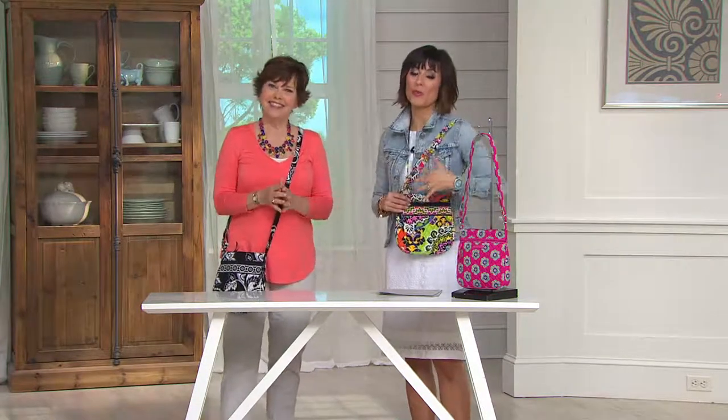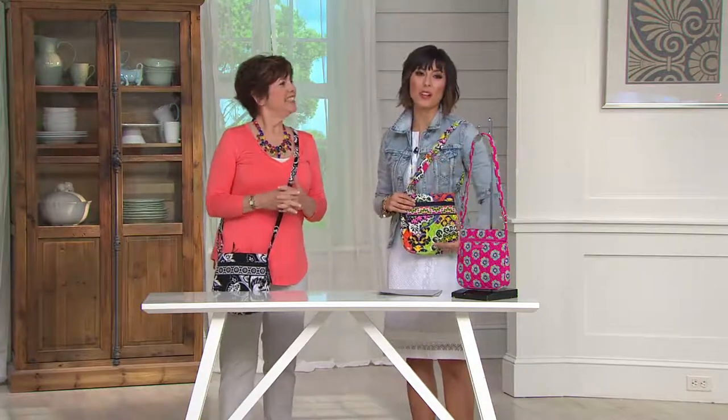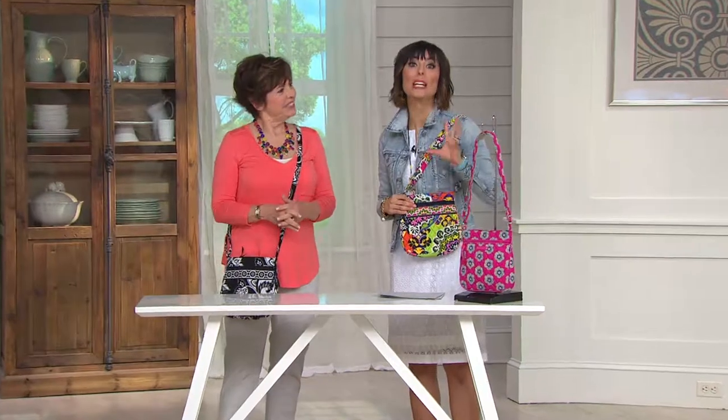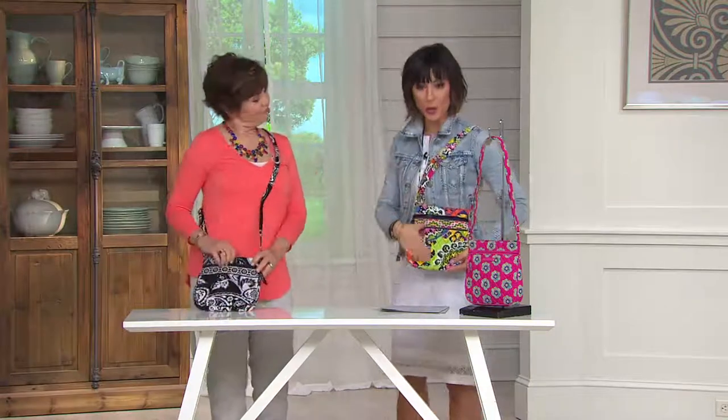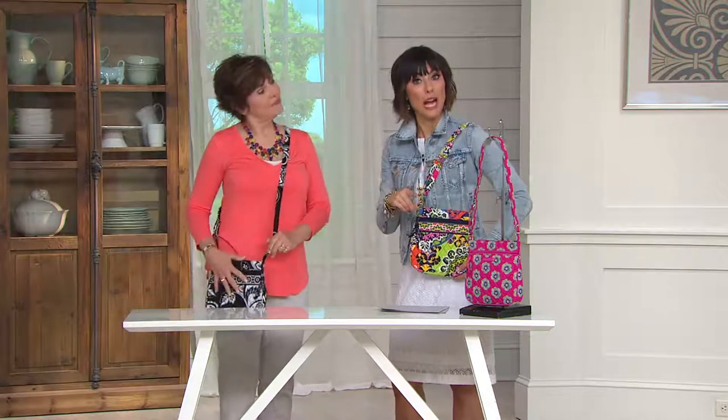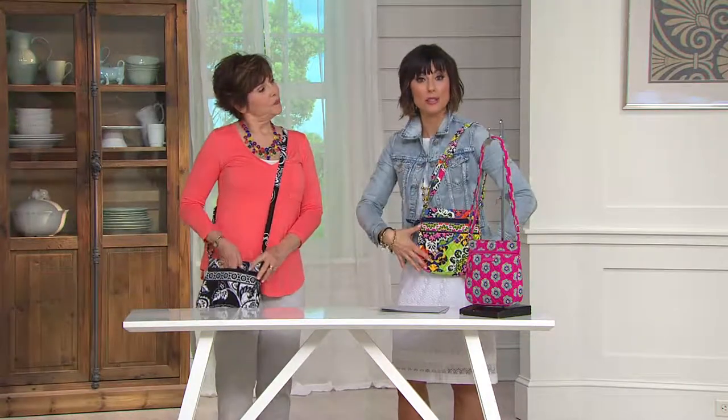This is an incredible hour because they are known for their lightweight, they're known for their colors, they're known for their ease, and we have the debut of the three new prints. We're hoping to show them to you again in the hour, so continue to shop with us. But right now we're going to go to a crossbody. They're always popular with the handbag brand. We have them actually at the beginning of the hour, but it was done more in a horizontal line.